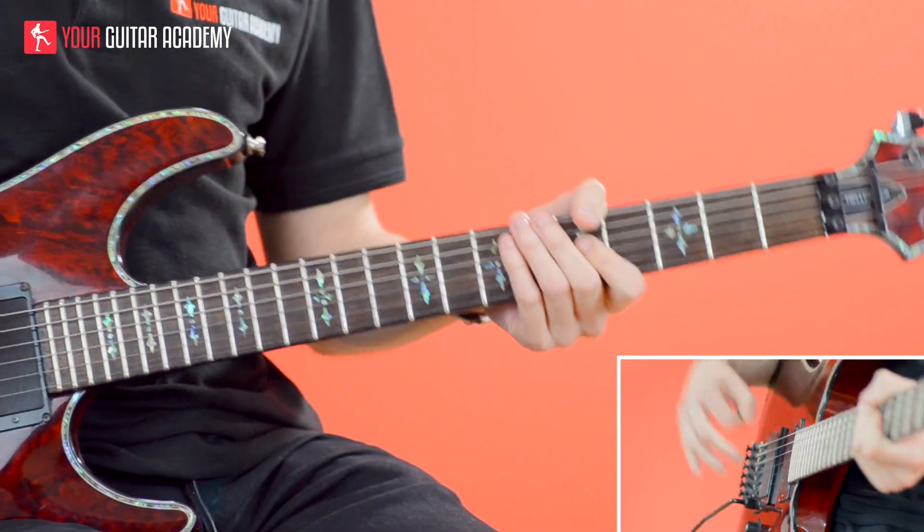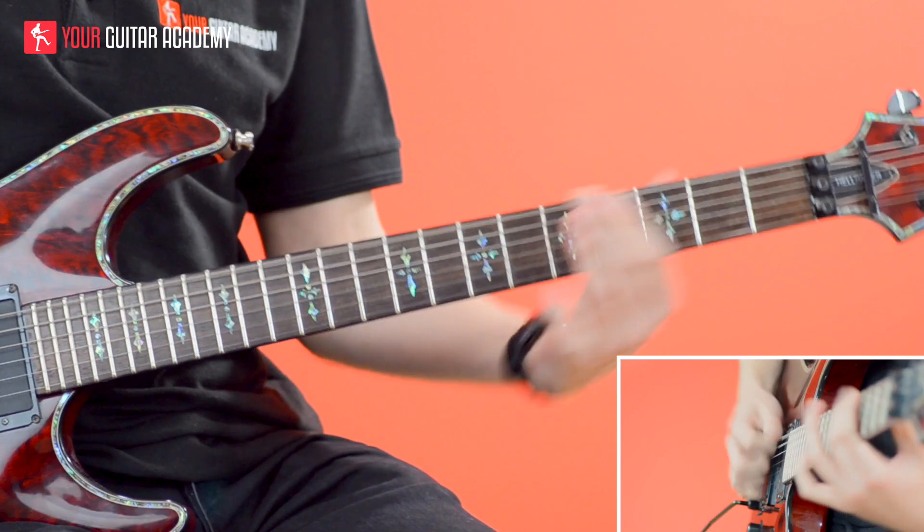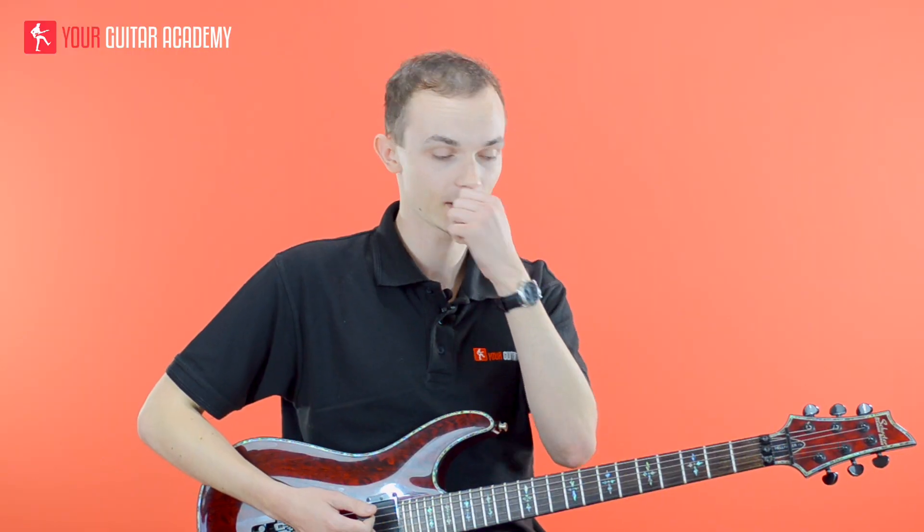If you're feeling up to it you can add a few pinched harmonics here and there if you like. Plenty of vibrato as well, and then the riff just cycles around again.